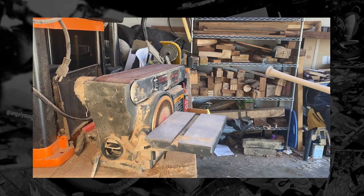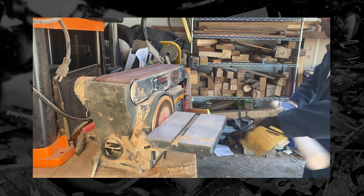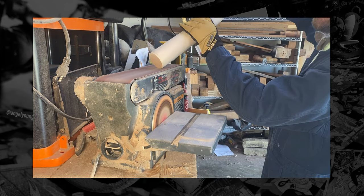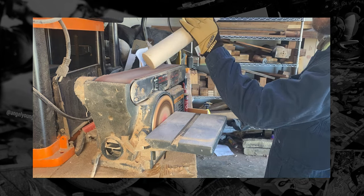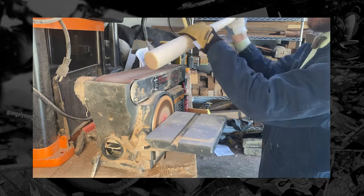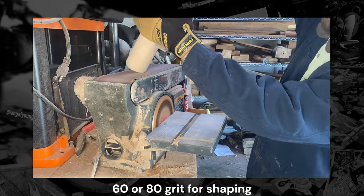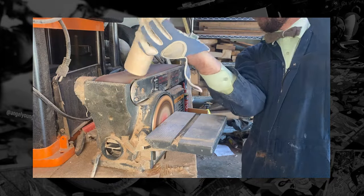Here I'm just using the belt sander — you could use regular sandpaper — to smooth out the cuts that I made and give it a more gradual curve, instead of the sharp, harsh cut that you get from either a saw or bandsaw. I regrettably forgot to put my mask on here; it is best not to inhale the sawdust.